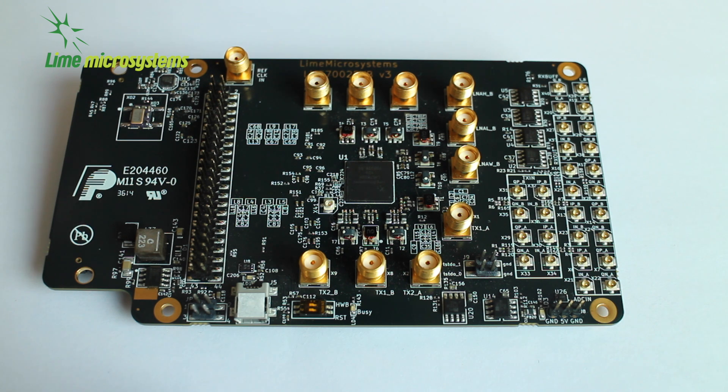These loopback networks are used to calibrate image rejection, LO leakage, and analog filter tuning. There's also a powerful DSP block on this chip, which includes interpolators and decimators for up-down sampling. It includes digital FIR filters and digital up-down converters for low-IF, frequency hopping, and multi-carrier applications. There is a digital received signal strength indicator, automatic gain control, and DC correction on the receiver side.